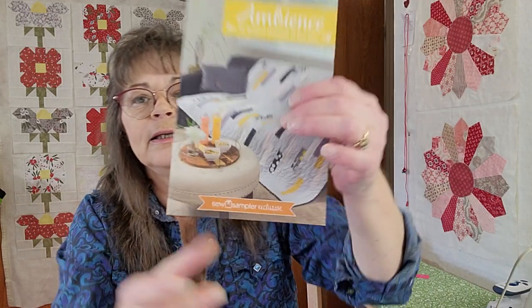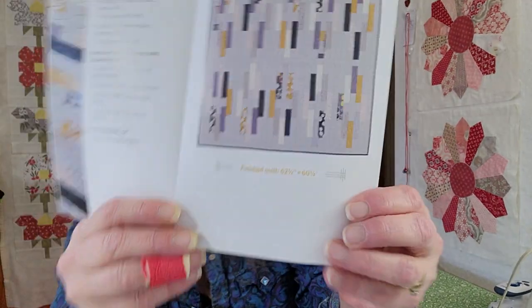And then we got a pattern — and this is what the pattern is, of course for the Junior Jelly Roll. That's all you're going to need for this project. This one might be good for like the jelly roll race — looks like you cut these strips in half so that you have a total of 80, and it finishes at 62 by 60. Looks like a nice, well-made pattern — lots of pages and all in color.